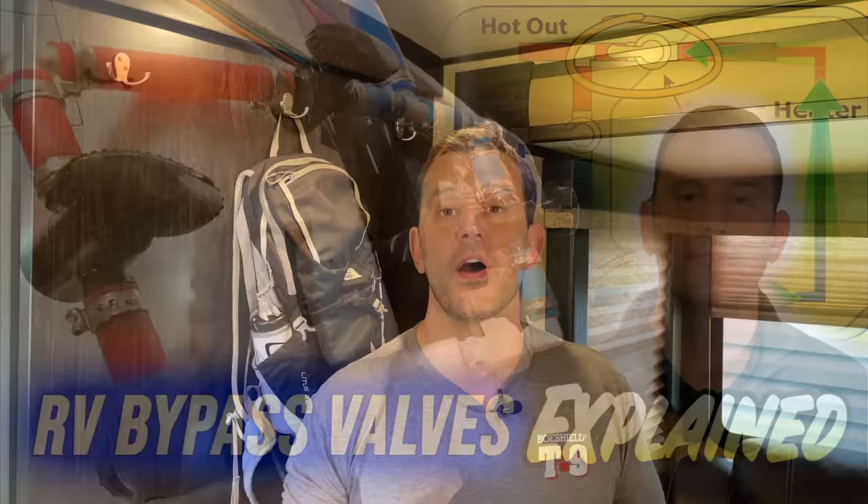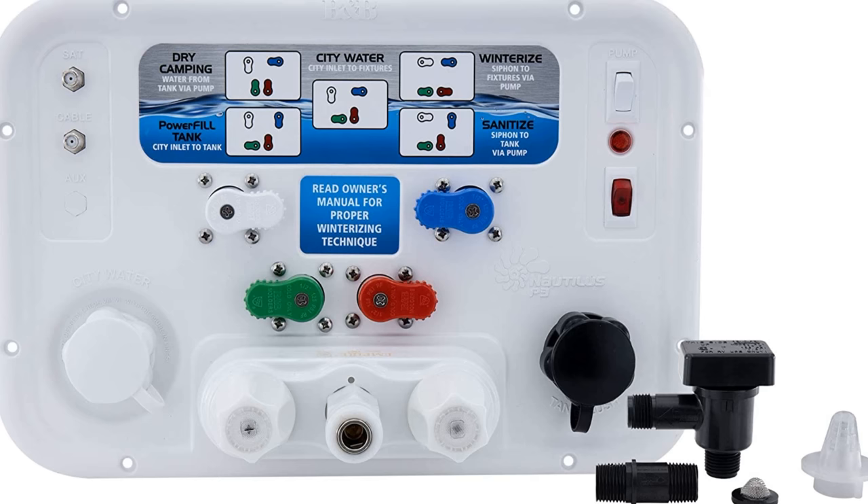If you want to learn more about bypass valves, I posted an instructional video not too long ago that details how bypass valves work and why they're needed. I'll put a link to that video down in the video description below. So regardless of the connection panel that you have — or some people call it a wet bay — you want to make sure that your bypass valves are still in winterized mode. Once you know you are in winterized mode, we can now create and introduce our sanitizing solution.